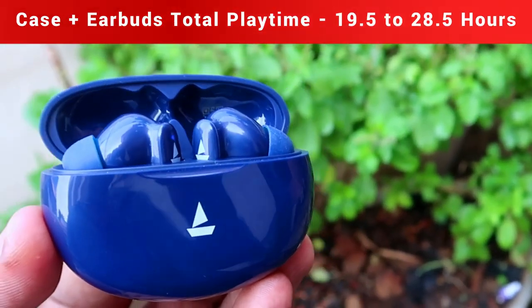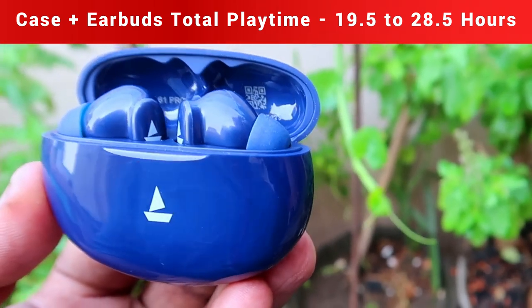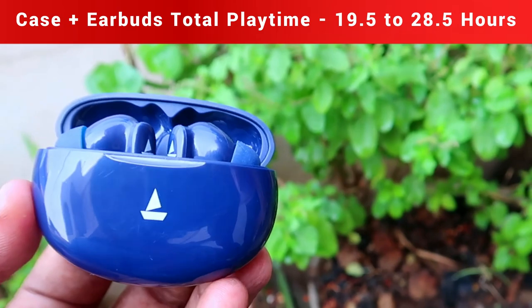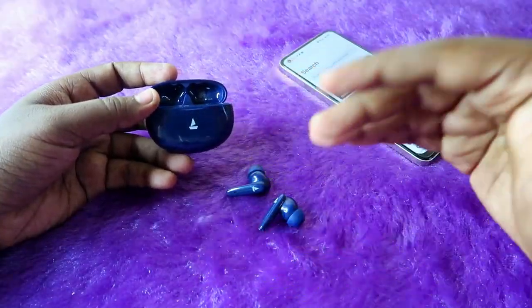The total playtime hours — including case charges — will be 19.5 hours to 28.5 hours: 19.5 hours at 100 percent volume and 28.5 hours at 60 percent volume. That is the total playtime for the Boat Airdopes 161 Pro.